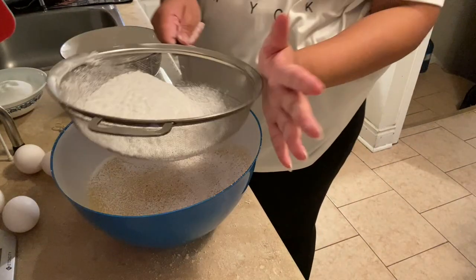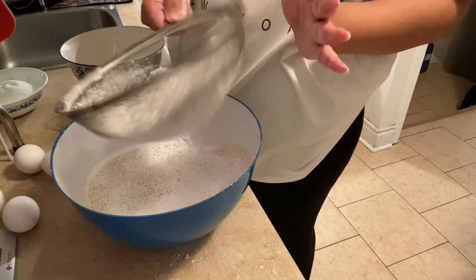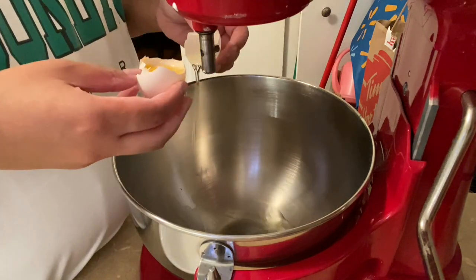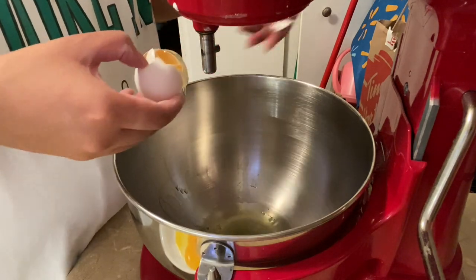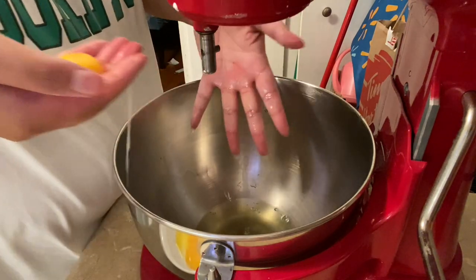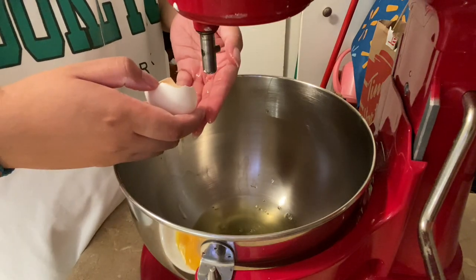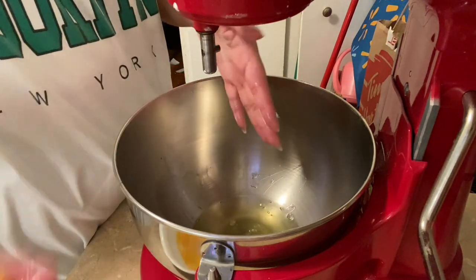I don't have the mental capacity to do this. On to the eggs. We don't want absolutely any yolk. I think I'm just going to use my hands — sorry if this makes you uncomfortable, I just can't afford to lose any more egg today.